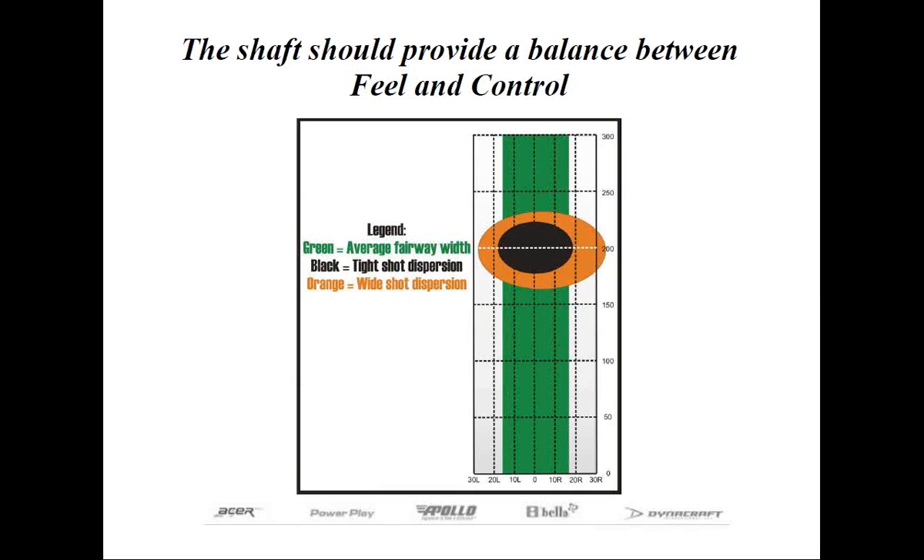Your swing speed and solidness of contact control distance, with all things else being the same. But it's the feel caused by the flexibility or lack of flexibility — which comes down to the timing aspect of the swing — that ultimately provides the control and confidence that golfer has in the golf club. You or your customer maximizes control when you don't have to think about the flexibility of the shaft. If you do, then in the back of your mind, consciously, you're constantly making adjustments.